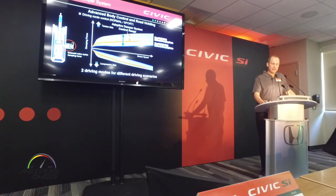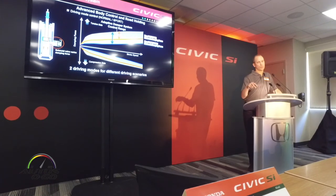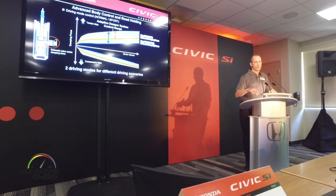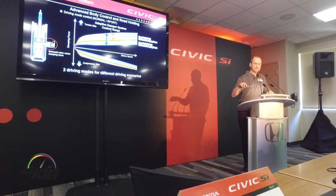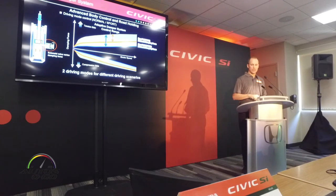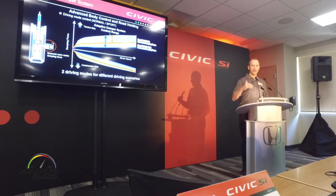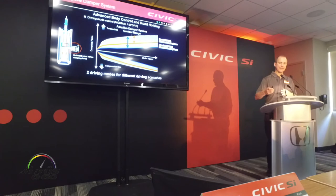The two-mode damper system has two settings. When you hit sport, it's a solenoid valve-controlled proportioning valve in the shock absorbers. When you press that button, it adjusts the orifice opening for the proportioning valve and basically stiffens up the damper. This graph illustrates both compression and rebound damping on the shocks. In normal mode, you've got the full range. When you go into sport mode, the minimum damping force level is raised — you've got a stiffer response, but you still have an adaptive range in that setting as well.